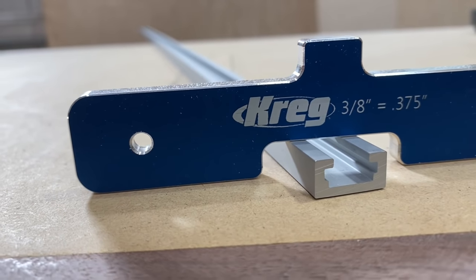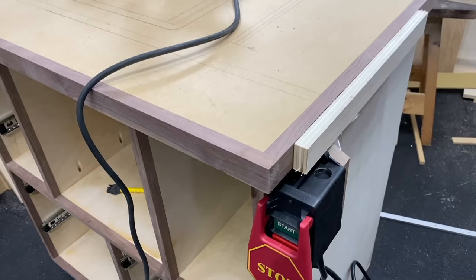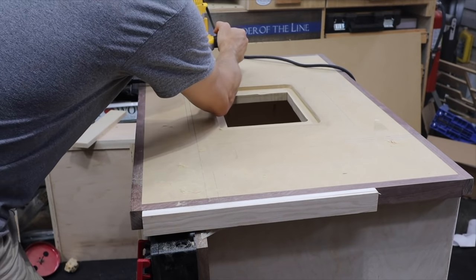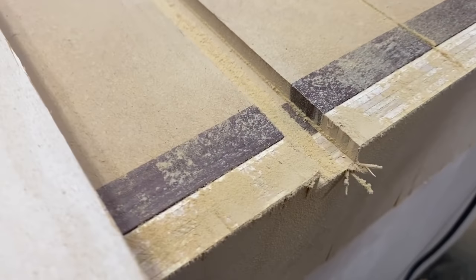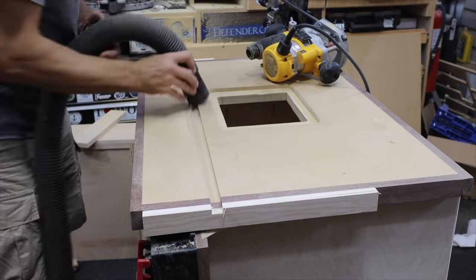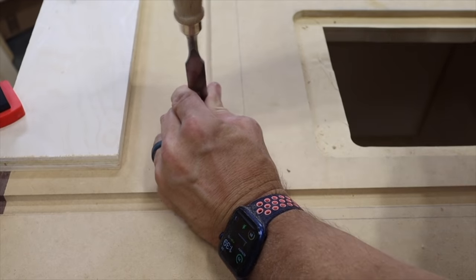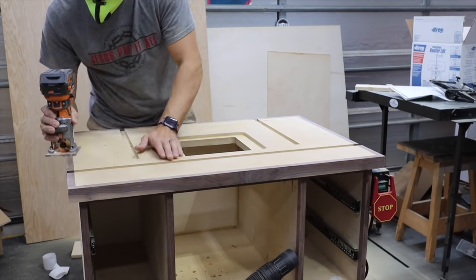Next thing to do was route the grooves for the T-track. I used my setup blocks, set the depth at three-eighths of an inch, and used some sacrificial blocks on each side so that it doesn't tear out the wood — because if you don't, you'll get tear-out. That's what that block is there for. Once that was done, I made sure everything was going to fit and cleaned up all the routing dust. Then I used a one-eighth-inch roundover bit to just knock the edge off everything on the top.